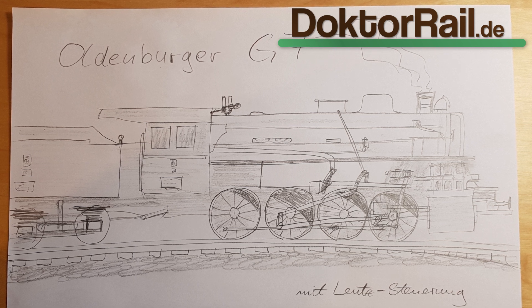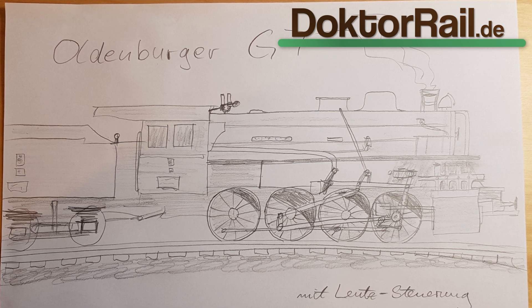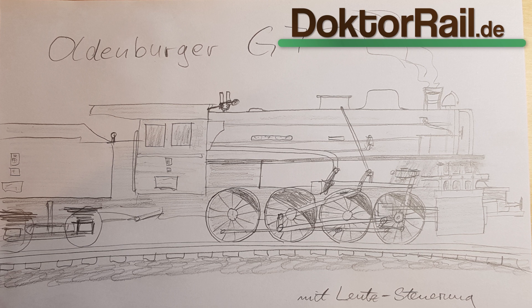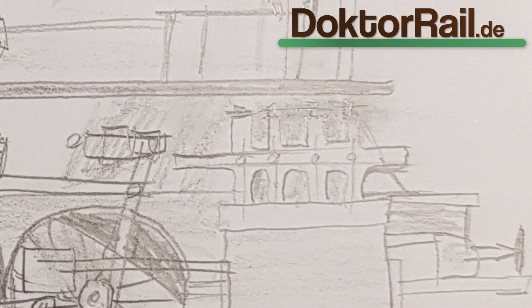Aufgrund des eingeschränkt tragenden Gleisaufbaus im Betriebsgebiet der GOE durften die Lokomotiven nicht zu schwer sein. Deshalb wurde der Kessel konstruktiv höher gesetzt. Eine weitere Besonderheit ist die Lenz-Ventilsteuerung.